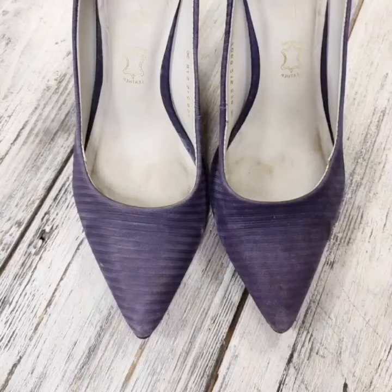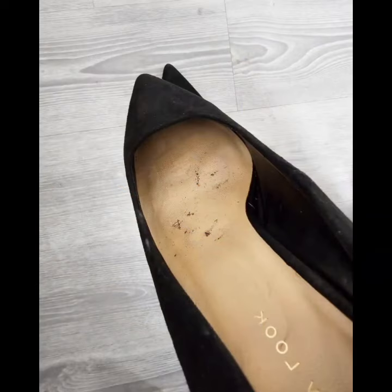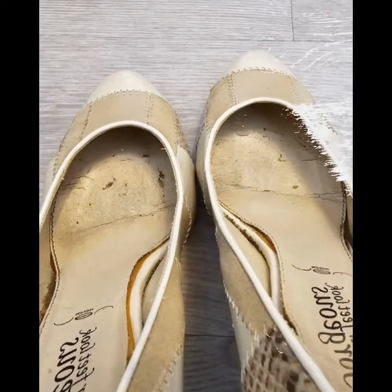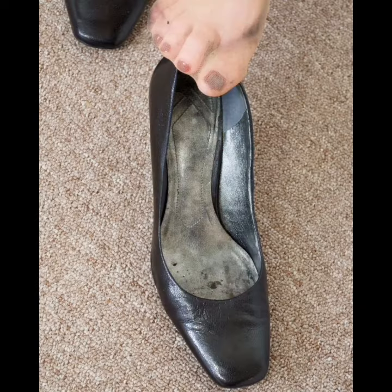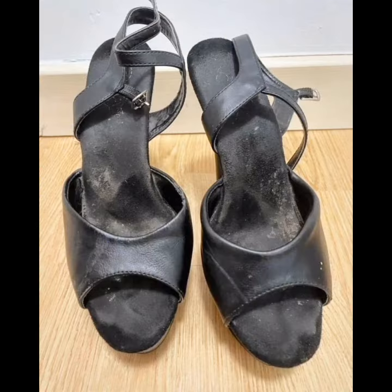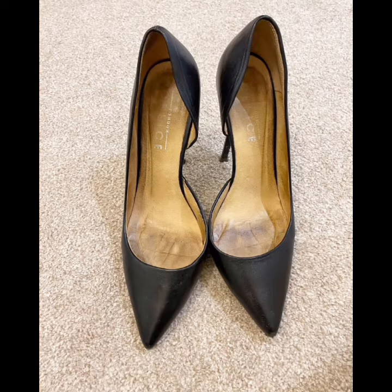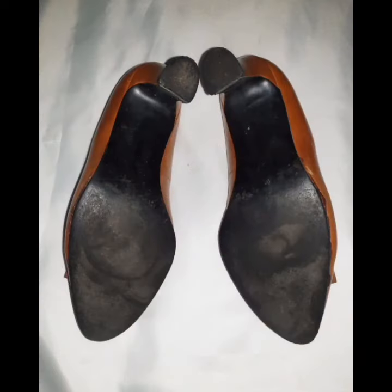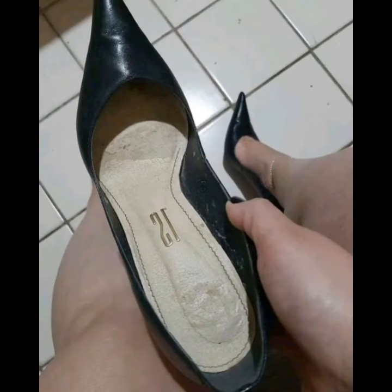Hello friends, how are you all? I hope you are all fine and doing great wherever you are. Welcome back to my channel, Style and Design with Rayna. This video is going to be very interesting for you because in this video I will show you the footprints of cute pumps. I hope you enjoy watching this video because you want this type of video from me.